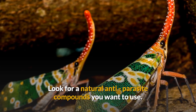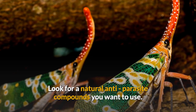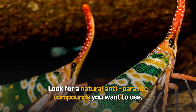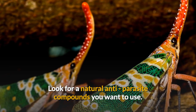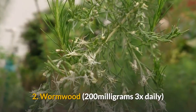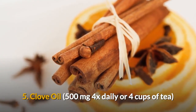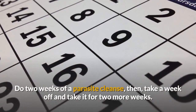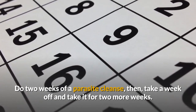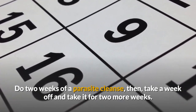To create your own parasite cleanse, it is good to use black walnut, wormwood, olive leaf, and garlic supplements. A useful formula includes black walnut, wormwood, oregano oil, grapefruit seed, and clove oil. It is also recommended to do two weeks of parasite cleanse, then take a week off, and then continue for another two weeks — so at least one month in total — while drinking a lot of water.